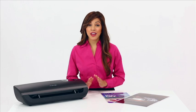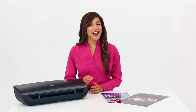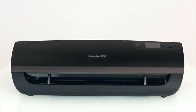At the pinnacle of the Fusion line of laminators is the Fusion 5100L. Faster and more versatile, the Fusion 5100L brings with it not only added capability, but completely redefines the standard for laminator excellence.